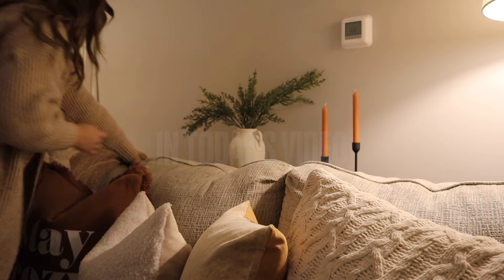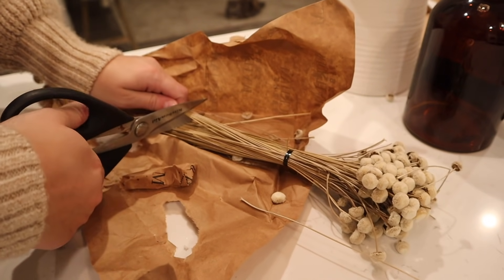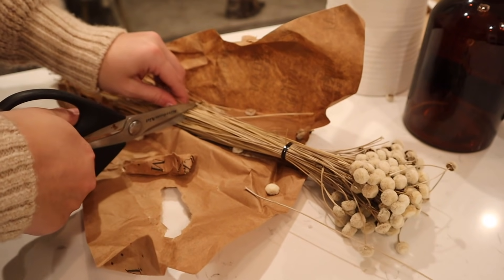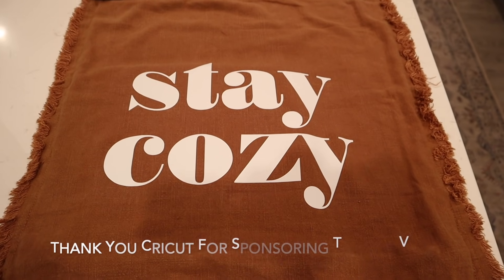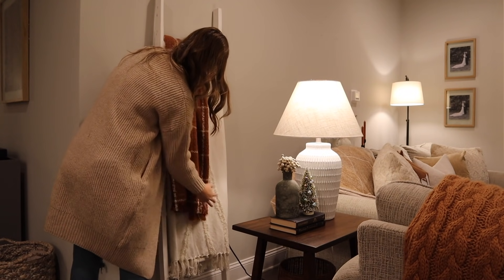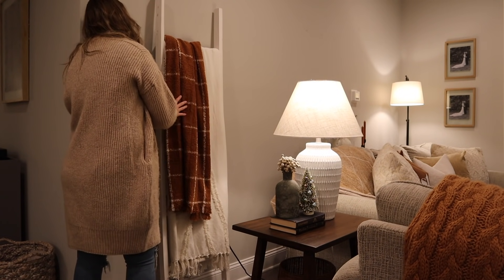Hi guys, thank you so much for watching today's video. I have a really exciting one full of some Christmas decorating ideas, and I do want to thank Cricut for sponsoring today's video. I'm going to be showing you guys how I made this super cute custom throw pillow cover with my Cricut, so let's just go ahead and get started.